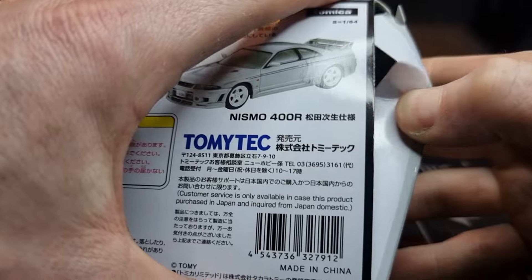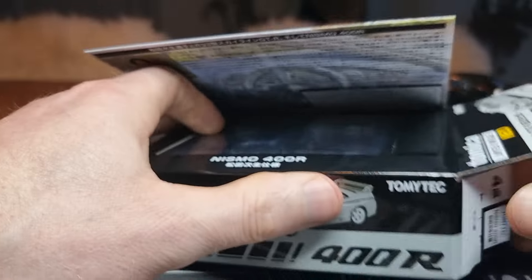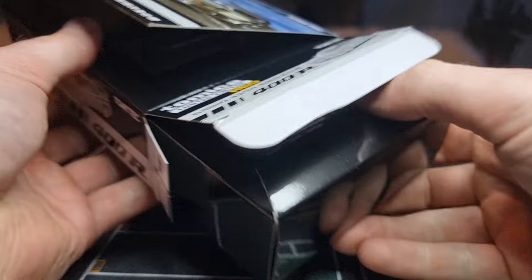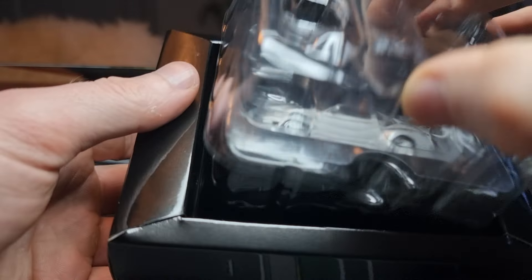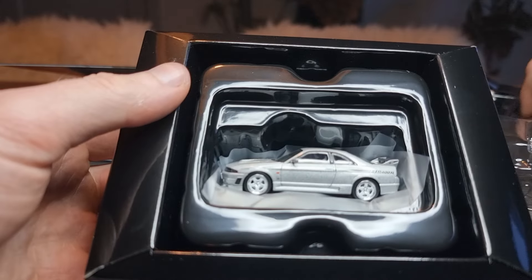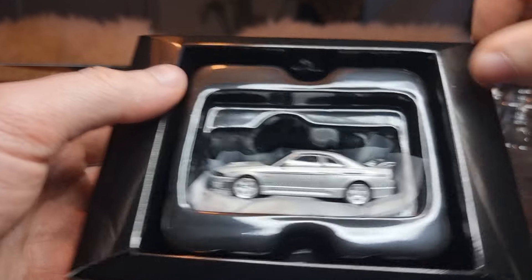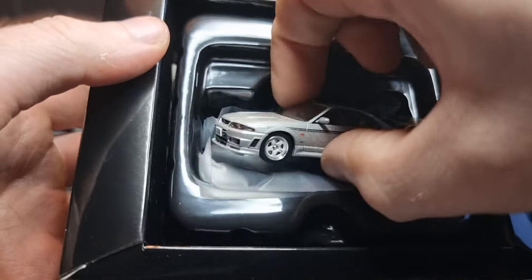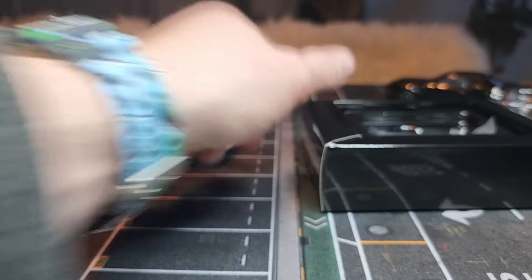Be careful not to damage the package — it's very well protected. And here we have the baby model inside. Come here, my little baby!